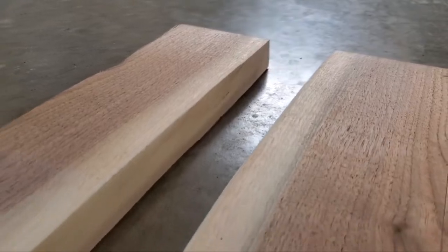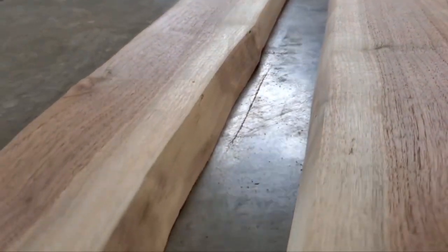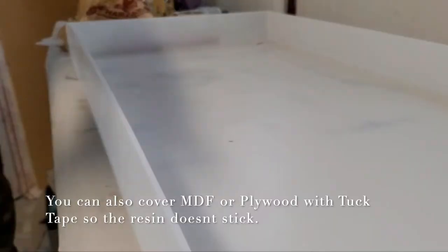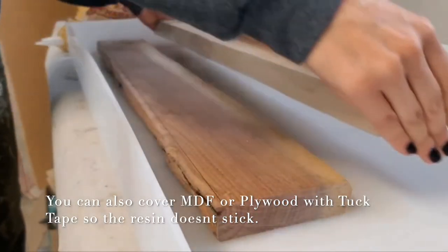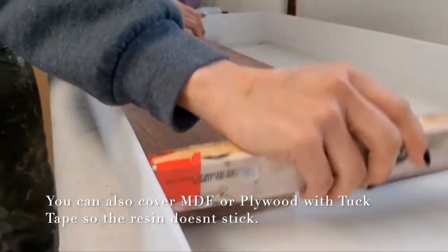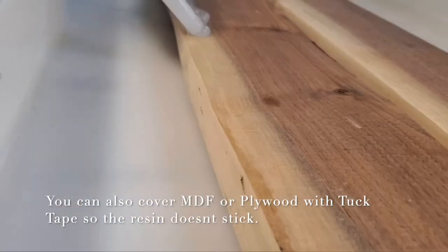Now that I have these all cleaned up, it's time to head to the studio and start the fun part. For this project I am using my large mold from Crafted Elements as my base, but you can also cover a piece of MDF and use that as well. Either method, you will then follow these next steps.